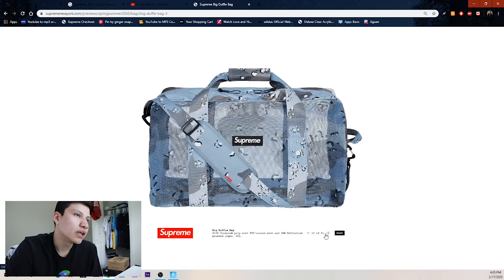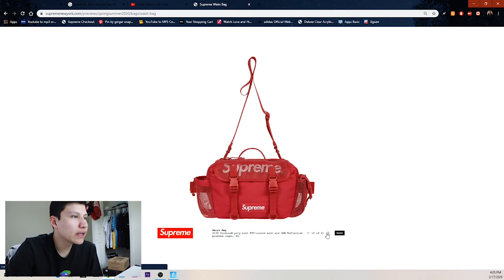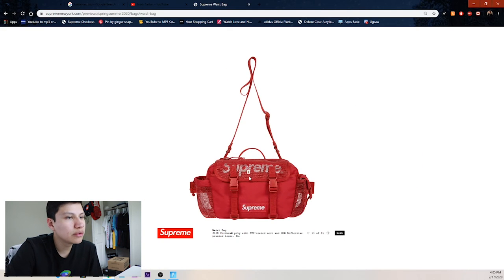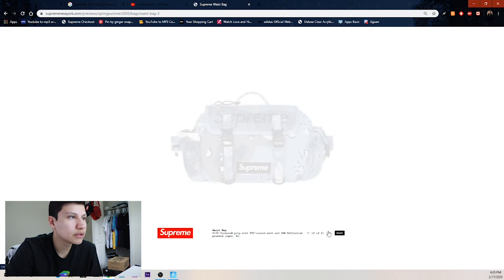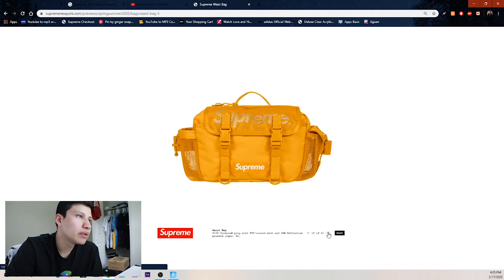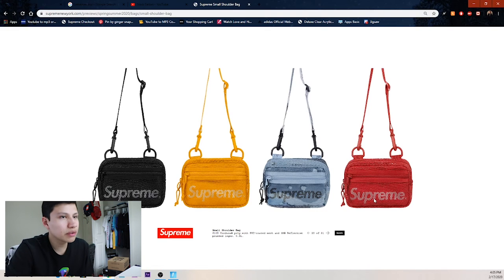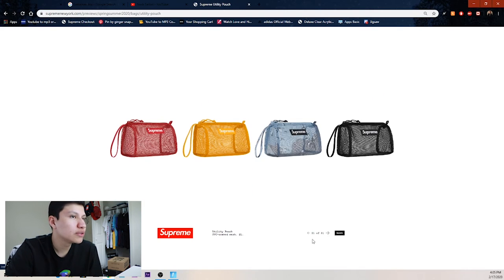The blue really looks good. Those are the duffel bags — the waist bags are pretty clean too, and I'll hopefully be copping some. Just looks clean in my opinion. Then the simple black one, yellow one, and red. The shoulder bags aren't that great — they've been lacking on shoulder bags. There's a utility pouch that looks more like a purse.